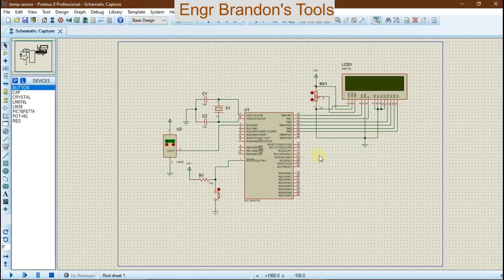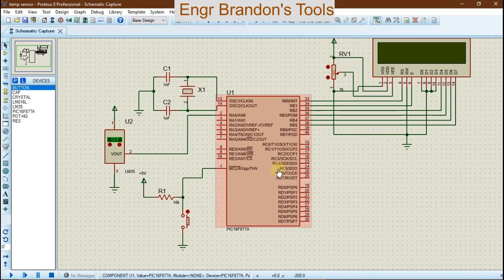Hello engineers, welcome to Engineer Brandon's Tools. In this video we are going to build a temperature sensor using a PIC16F877A microcontroller on Proteus, while writing the code on MicroC Pro for PIC compiler. For this project we're going to need a PIC16F877A microcontroller, a liquid crystal display, and an LM35 temperature sensor in order to read the temperature and give the value to the microcontroller, and the LCD is going to display the temperature being measured.